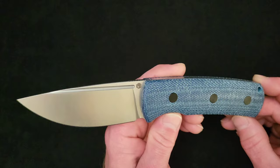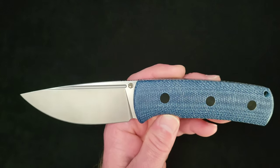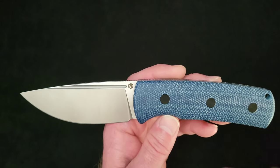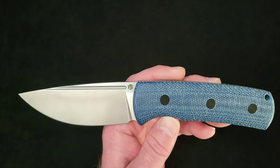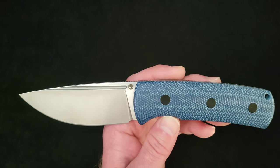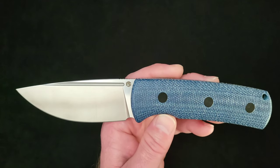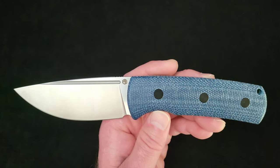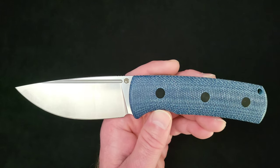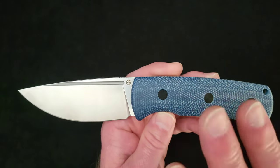Let's talk some numbers on the Petrified Fish Beluga fixed blade. I ordered this directly from Petrified Fish — my first direct order from them. They've got the knife listed for $89.99, but right now they're offering a 15% discount for their summer sale, putting it down to $76.50. Shipping was free, and it took a week and a half to come from China to me here in East Tennessee. A pretty flawless transaction from their official website.